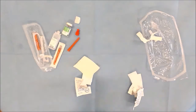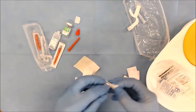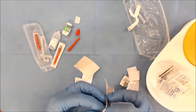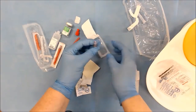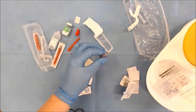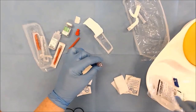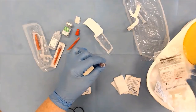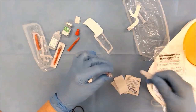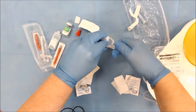Just to show you — we have our needle-free system. When you're attaching your giving set, there will be a bung on the end of the cannula. You will swab and let it dry for 15 seconds. After the 15 seconds you will have your IV giving set primed through your flow guard pump. And this is how you attach your giving set to your bung.